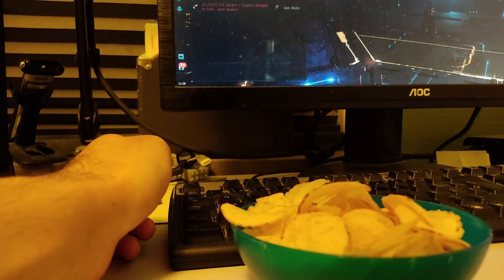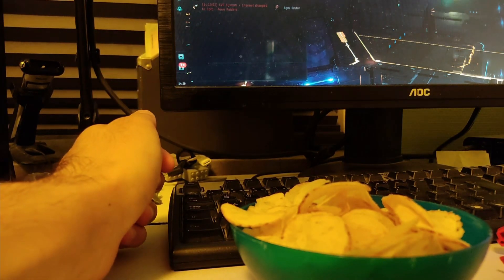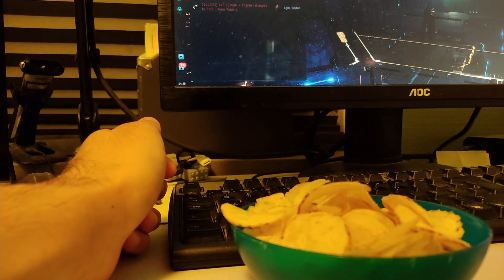Well, I've got a life hack for you so that you don't get greasy hands or greasy fingers when you're eating crisps and playing games like EVE Online that require long play sessions and a lot of fuel to get you through the day playing this intense game.